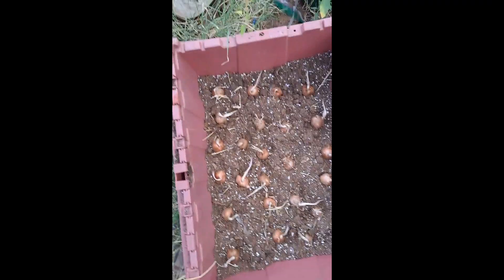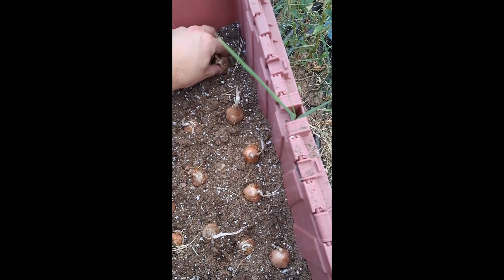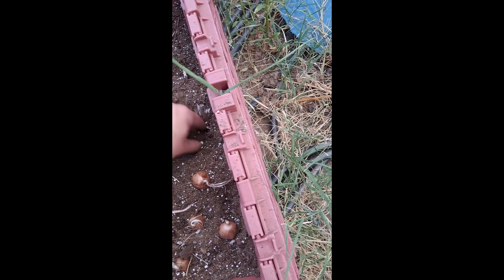This is my first year doing saffron so we'll see how it works out. What I'll do now is just take them where they're at, move the soil out of the way, and push them down.